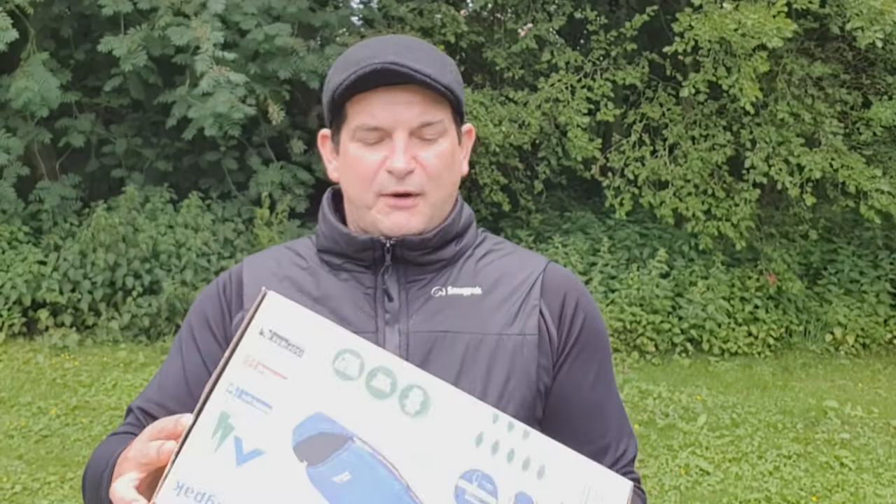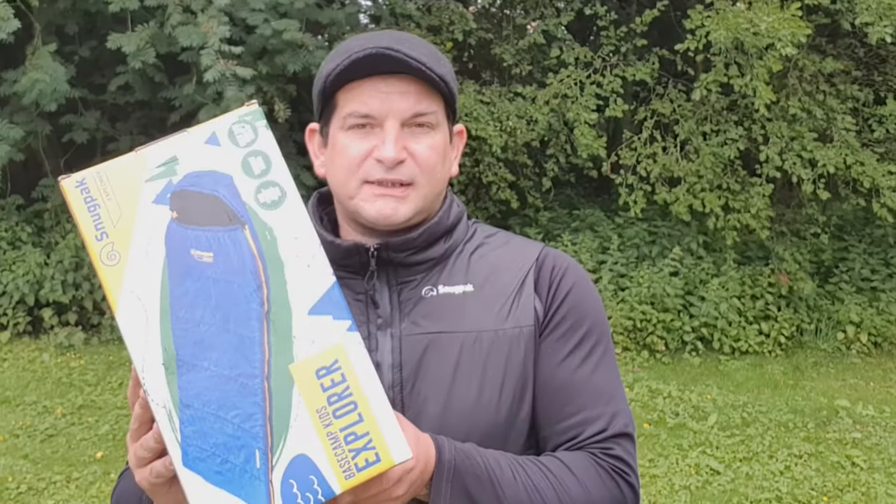Hi everyone and welcome to another episode of Oscar Outdoors. Today I want to talk to you about the Snugpack Basecamp Explorer Kids Sleeping Bag.